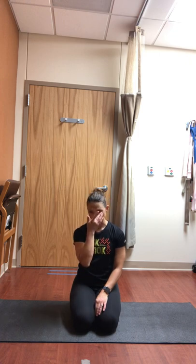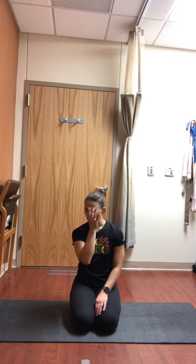Take a couple of cleansing breaths — inhale deeply through the nose, then take a big heavy sigh through the mouth. Think about letting go of anything that isn't serving you well today. Breathe in again through the nose, big heavy sigh through the mouth. This can be releasing any physical tension or discomfort, as well as any emotions that are not serving you well today.